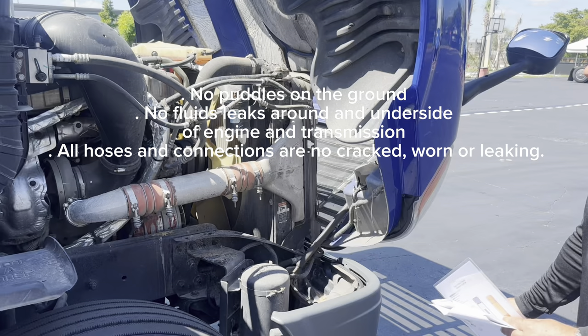Now we're going to check the frames — tractor and trailer frames. The tractor frame members, rail, and cross members have no cracks, bends, or broken areas, no broken welds, no illegal welds, and no holes in the floor of the trailer or cargo area. The release lever pins are secure. The trailer frame — same: no cracks, no illegal welds, no broken welds, no holes, and no holes in the cargo area. Cross members — no cracks, bends, or broken areas, no broken welds, no holes.